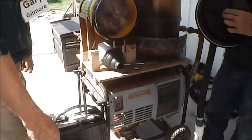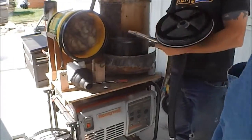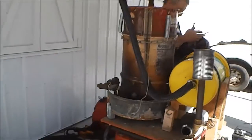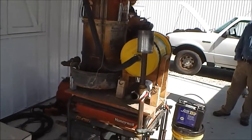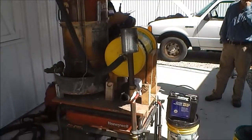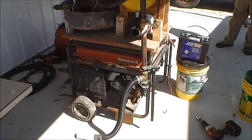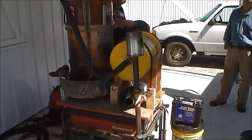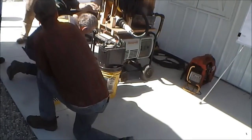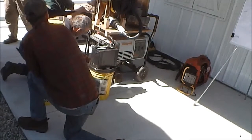That needs to come off and get fixed. Go ahead and take it off and I'll see if I can pick up another one of those washers while I'm over at Parkway. Okay, thank you. I'm just going to wrap it up.